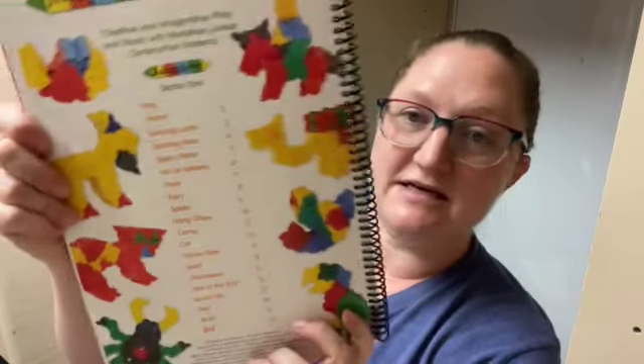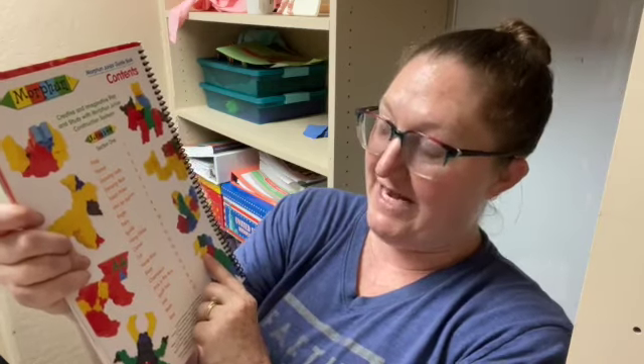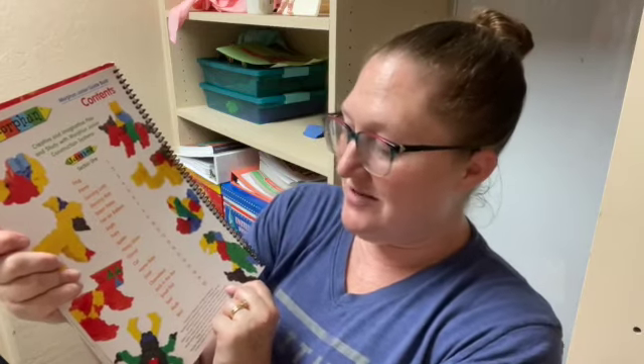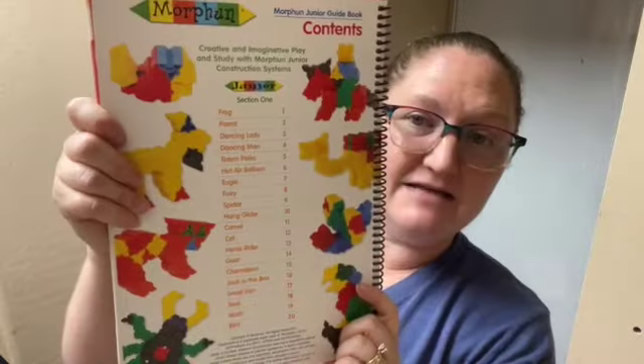In here you're going to make a frog, a parrot, dancing lady, dancing man, totem poles, hot air balloon, eagle, fairy, spider, hang glider, camel, cat, horse rider, goat, chameleon, jack-in-the-box, small fish, seal, moth, and bird.